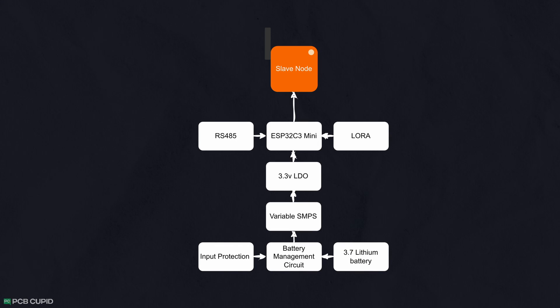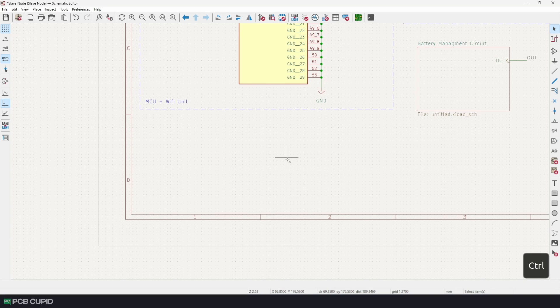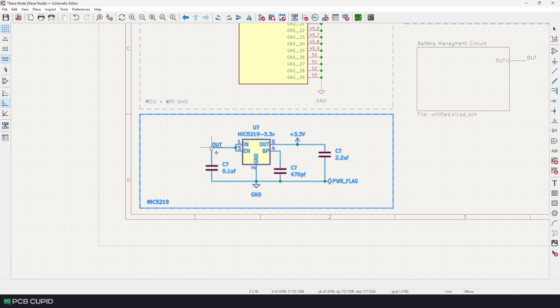With the BQ24079 IC we are done with two types of power management: handling the DC power input and handling the power from the battery. Now to power the core circuit we need a linear regulator, just like the master node, but I'm not going to use the AMS1117 because of its voltage and power loss, which would affect the battery use case. That's why I'm choosing the MIC5219, which will power the entire core circuit and can handle up to 500mA of current.